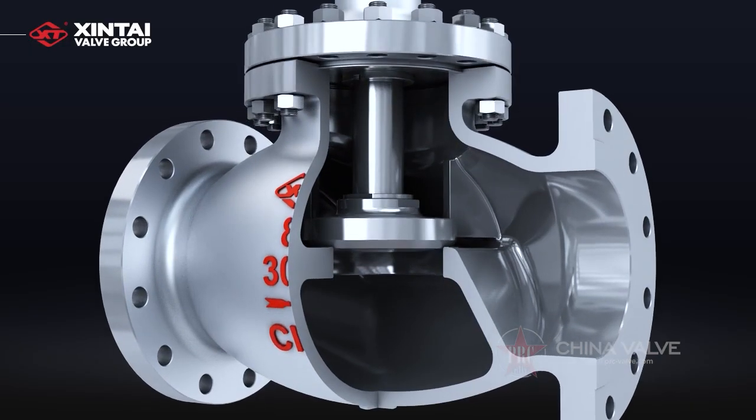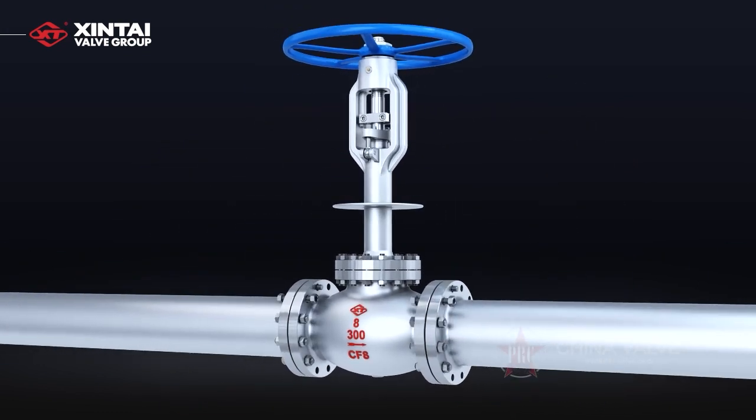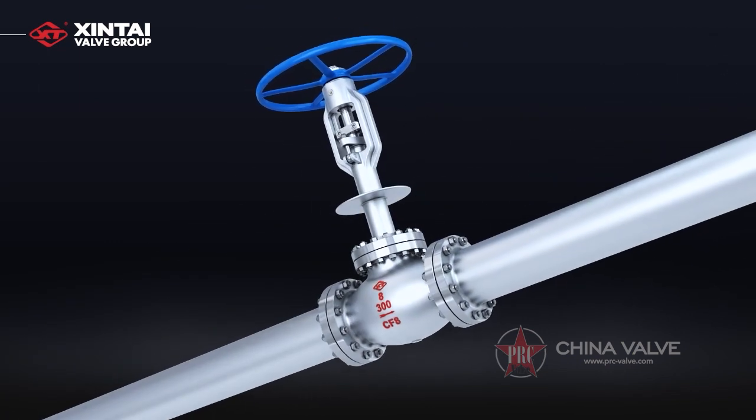The valve disc is guided in the full range of its travel, which can meet the valve sealing under different installation directions, including inclined installation or horizontal installation.